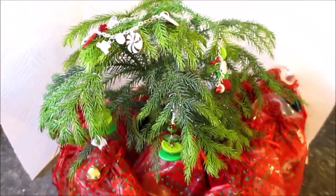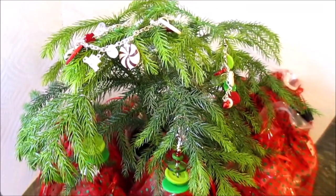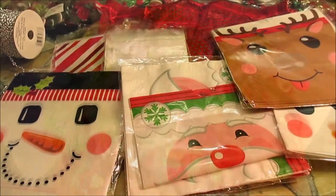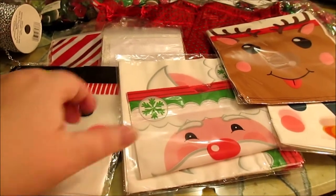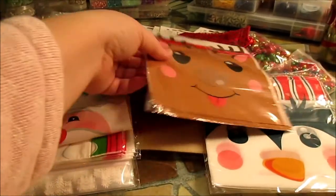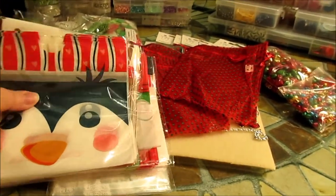Oh Christmas tree, oh Christmas tree, how sparkly those buttons are. Phase one of the Christmas Jewelry Workshop begins, folks! I'm pulling out all of the bags that I'm going to package up — little kits that we're going to be making with the button bracelets and some earrings.